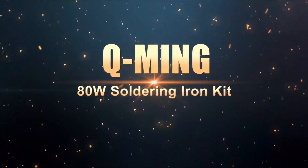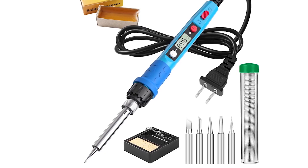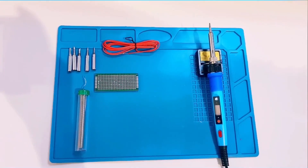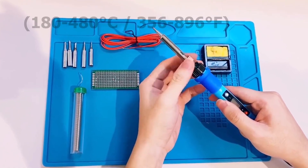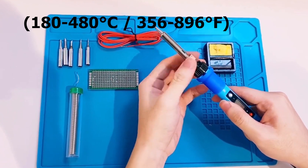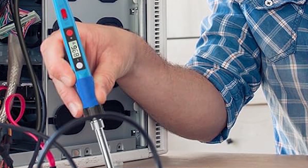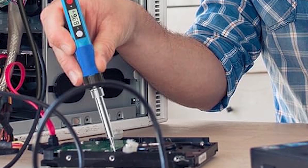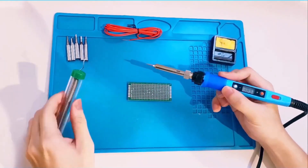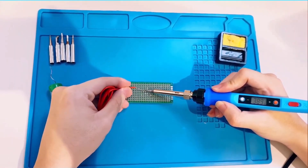The Qming 80W LCD Digital Soldering Iron is an upgraded tool with fast heating in 20 seconds and a wide temperature range of 180 to 480 degrees Celsius (356 to 896 degrees Fahrenheit). The high-definition LCD screen displays real-time temperature for precision work, while the ceramic heater ensures durability. Four ventilation holes improve heat dissipation, and the heat-resistant handle prevents scalding.